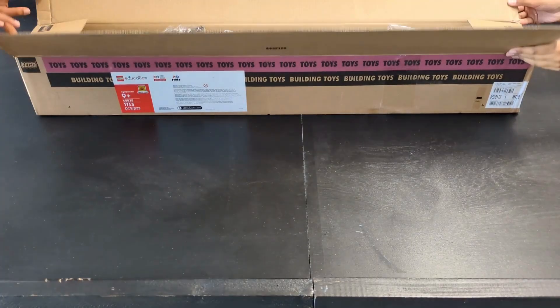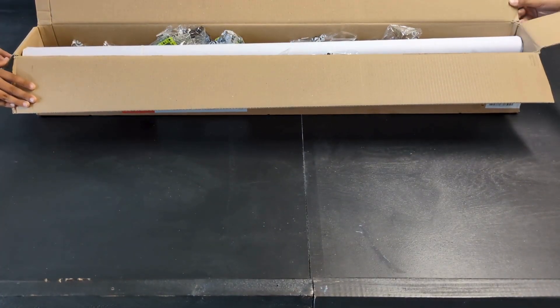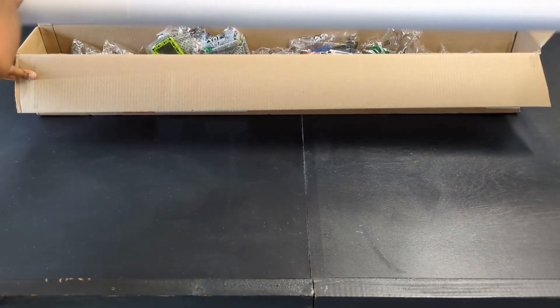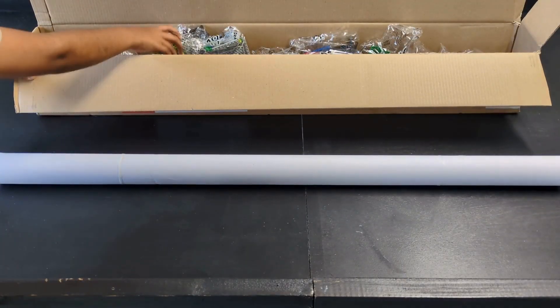Welcome to the 2025-2026 season of First Lego League Challenge. This is the Unearthed field kit, and first out of the box is the field mat.